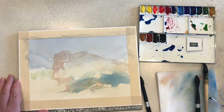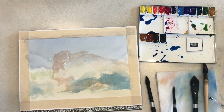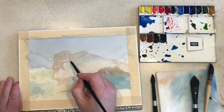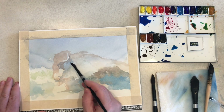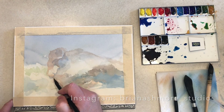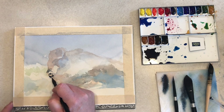I'm blocking in the bison and just getting warms and cools in place and figuring out the composition and the shape of the animal. If you'd like to see the paintings I do — since I won't be posting videos of every single one for the month of June — it might be a good idea to follow me on Instagram at Brian Ashmore Underscore Studio, or on my new Facebook page, Brian Ashmore Studio. I'll have links to those in the information section under the video.